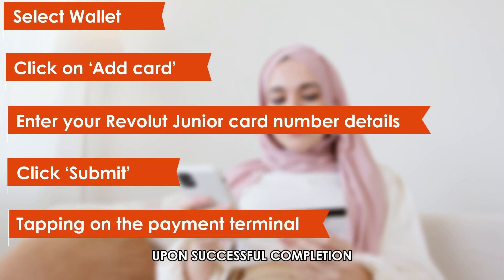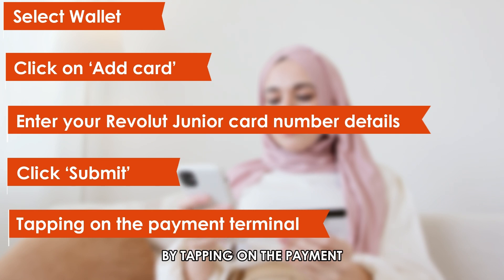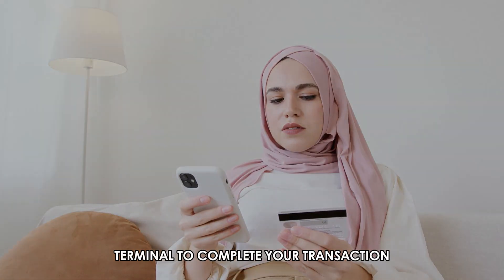Upon successful completion, you can now opt for contactless payment by tapping on the payment terminal to complete your transaction.